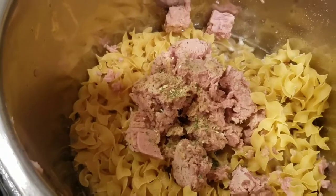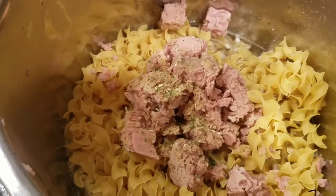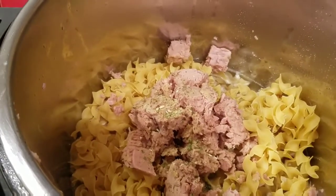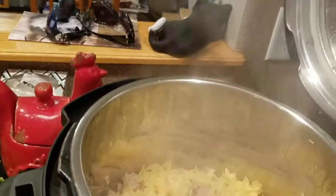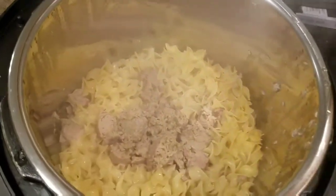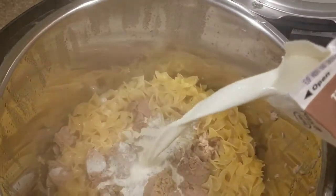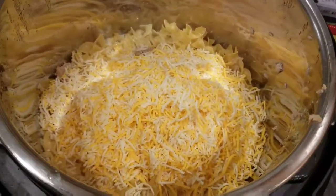Alright, taking off the lid — just gonna pop that to the side. That's what it looks like. I'm gonna put in a half cup of cream and two cups of cheddar. I'm gonna let this sit for a little bit and then I'll put in the peas. My peas already defrosted so I don't want them to get mushy.